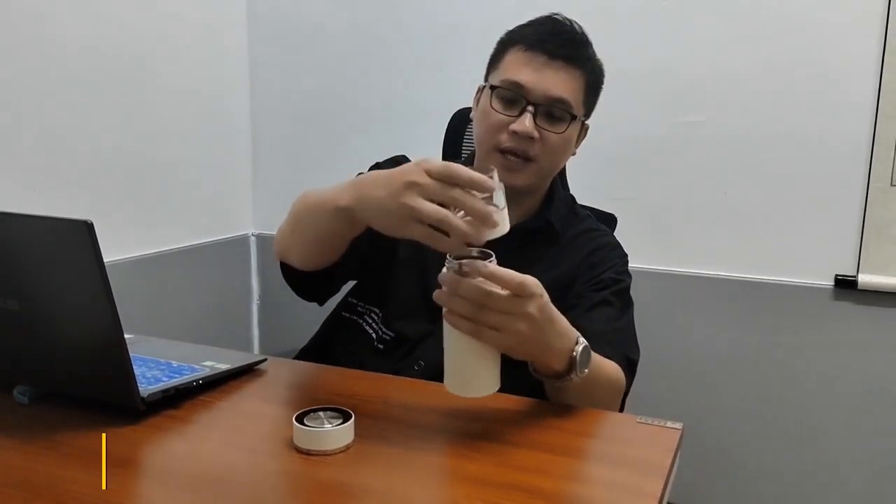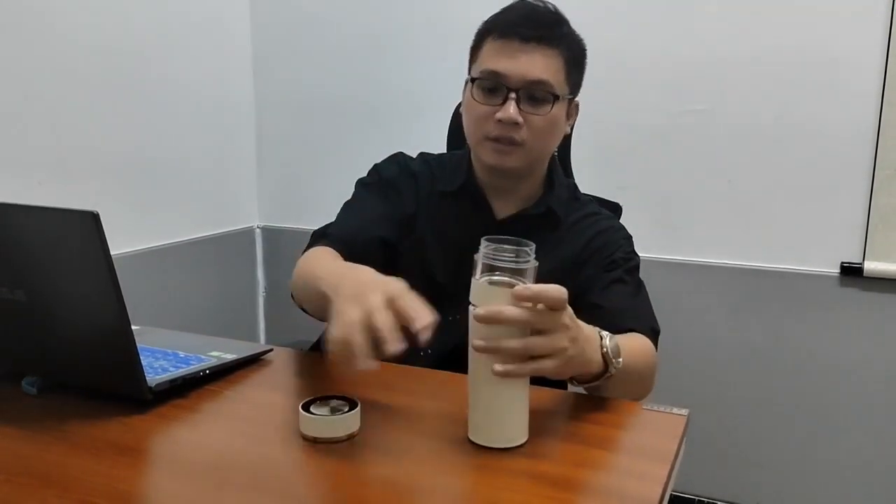We open it. You can put the tea here and put the hot water here.